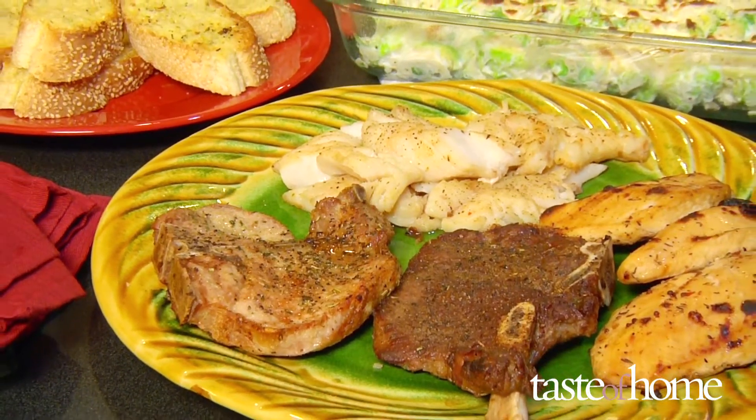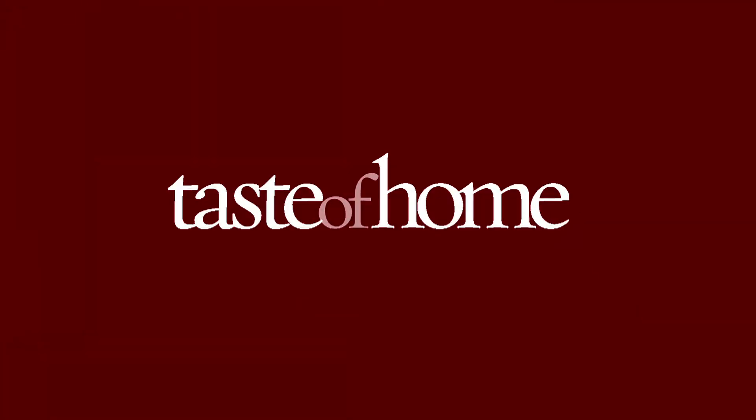Fast, easy, delicious. Your broiler allows you to grill upside down, indoors, all year round.